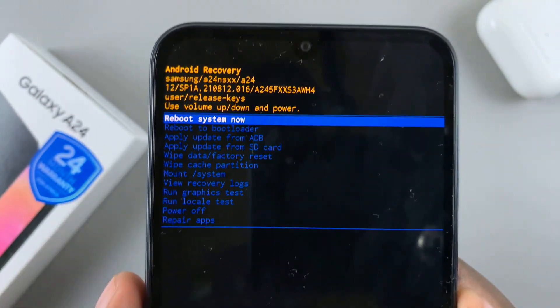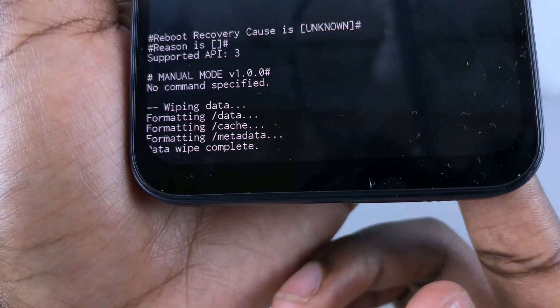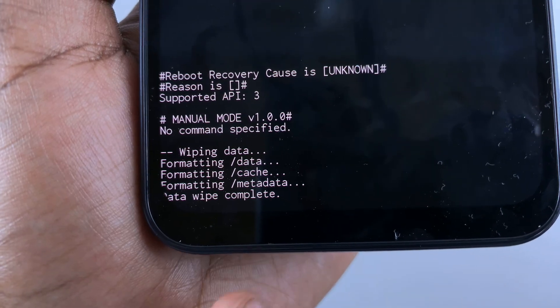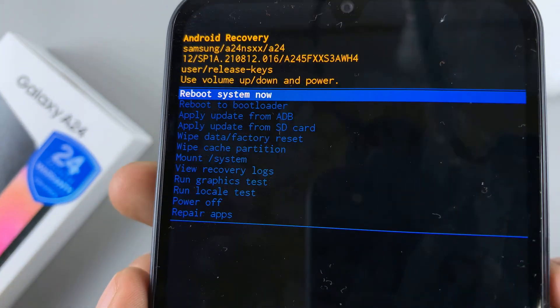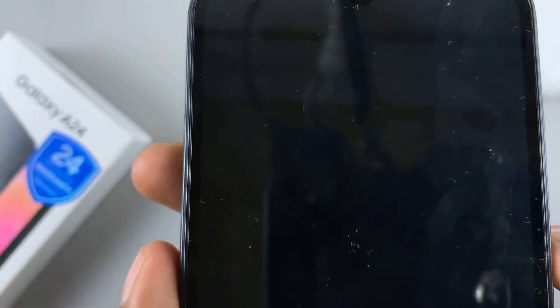As you can see, you'll be taken back to the recovery mode menu. At the bottom of the screen, you'll see 'Data wipe complete,' which means your device has now been reset back to its factory settings — the way you got it in the box. So what you want to do is reboot the system. Press on 'Reboot system now' using the side key to select that option.